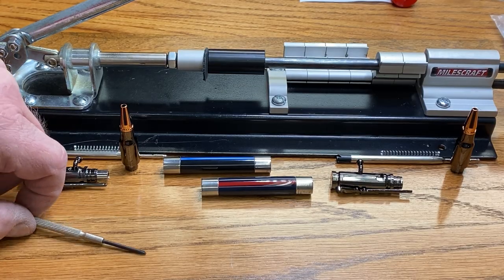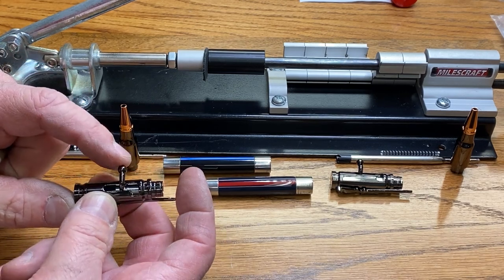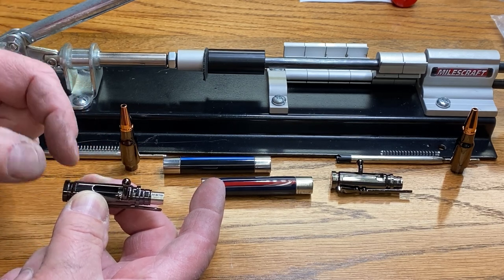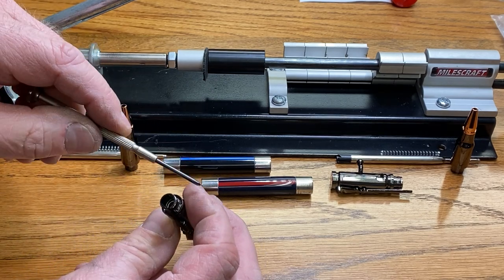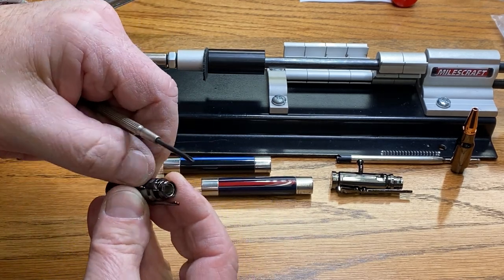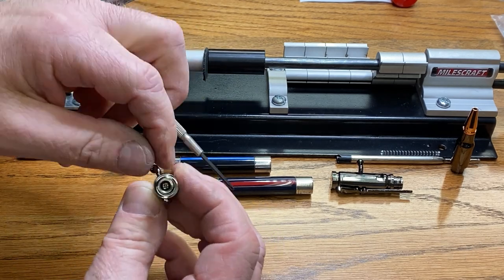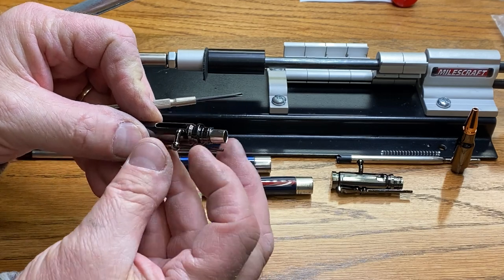I'm ready to start pressing these blanks into kits, but first I want to correct the bolt direction. The bolt, when it goes forward and locks on a rifle, would normally be down. The way to correct that is with a Phillips screwdriver — there's a little screw inside that we can just break loose, which allows us to turn the bolt. Now when the bolt goes forward and locks, it looks more like a rifle would look.